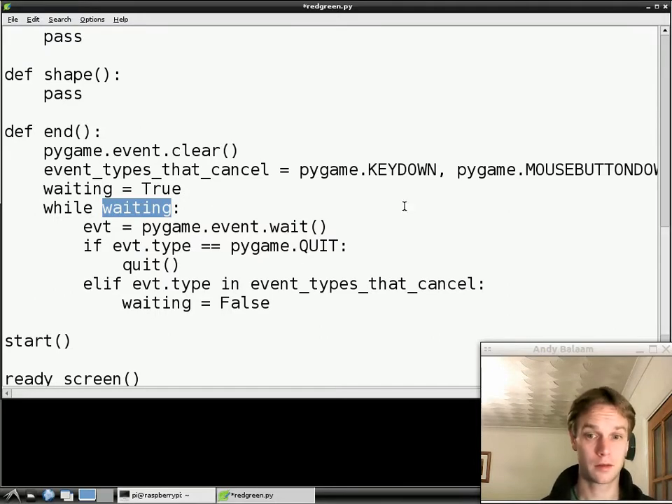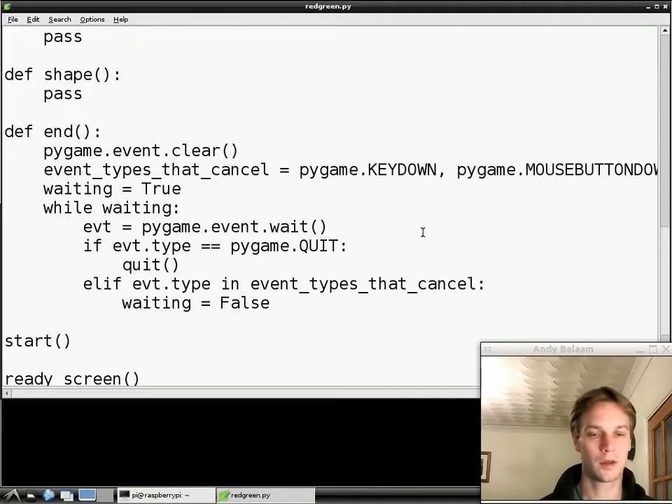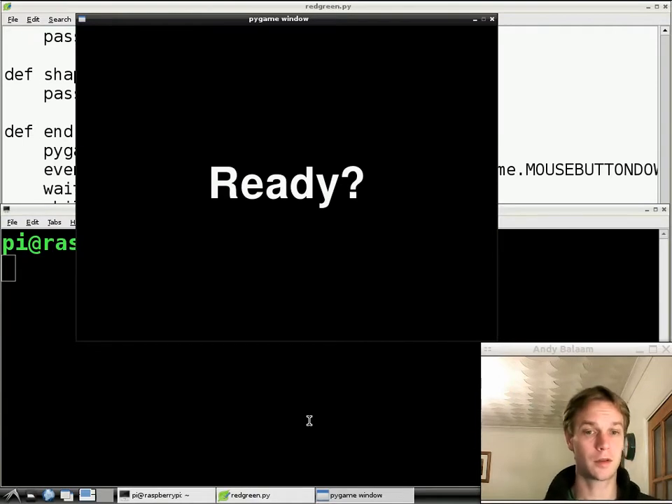That's it for what we're going to do today. I did a file save just to make sure. If I've typed all this right, it's going to work. So we run the program by going to LX Terminal and typing `red-green.py` using the trick we did last time, and press Return. Give it a while because the Pi is a little bit slow. Now I'm going to move the mouse around all over the window — all kinds of events are happening here — and yet we're not exiting. But if I click, it goes away.